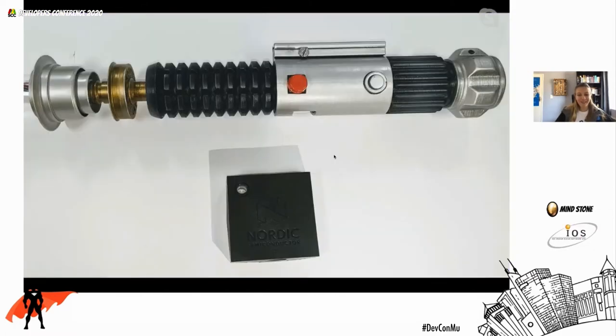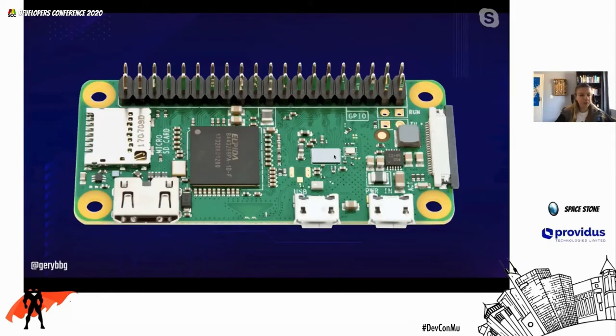I built this thing using the Nordic Thingy but then I couldn't fit the block inside the cylinder, so I had to move on. The other problem was that the LED on it wasn't actually that bright, and we really want the lightsaber to be very bright. So I decided to try something else: the Raspberry Pi Zero — a little computer very similar to the Raspberry Pi but a lot smaller. It runs Debian Buster Lite, a command-line-only Linux, so you just set up SSH and SSH straight into it.